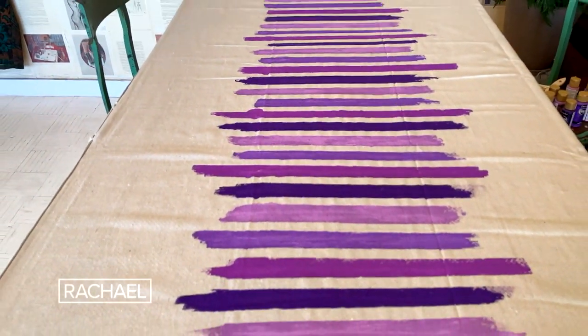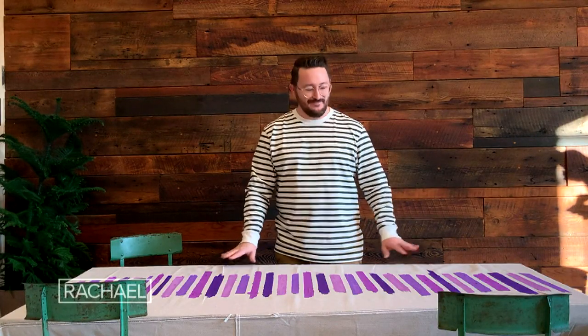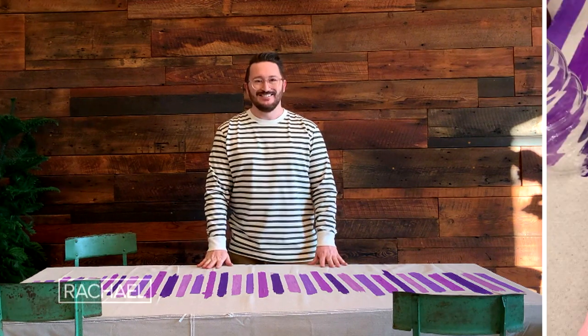The great thing here is you can pick any colors to paint. Whatever makes you happy, put it on the canvas.